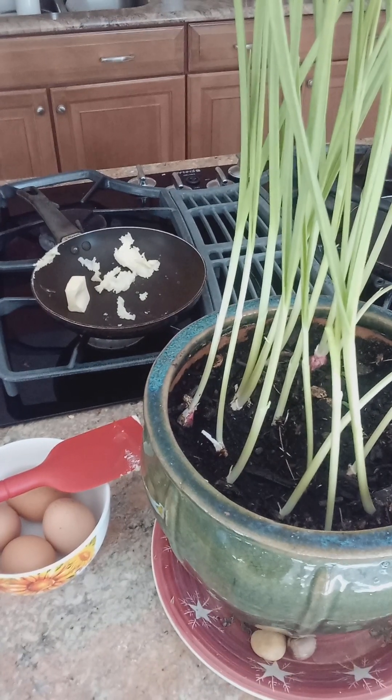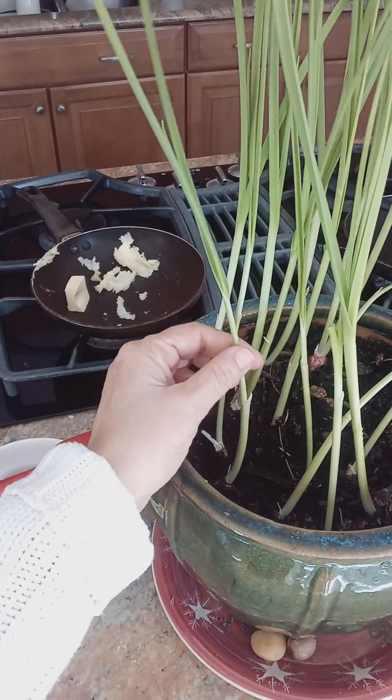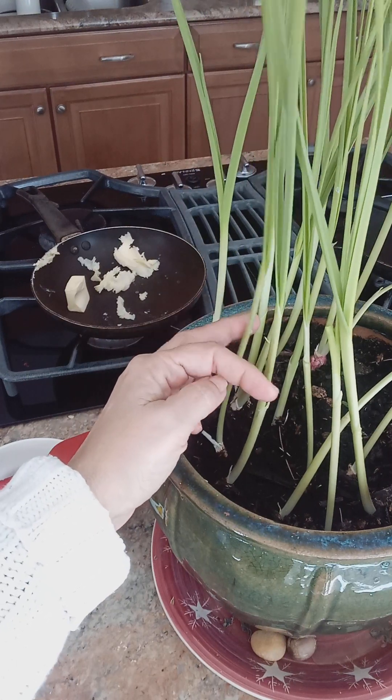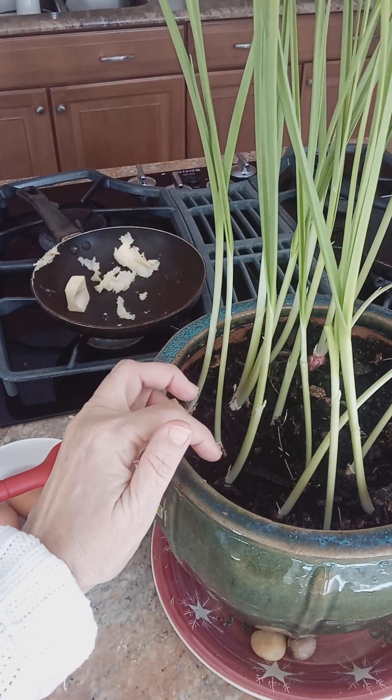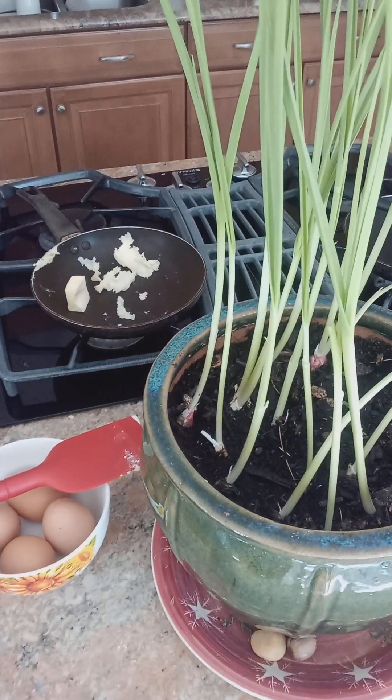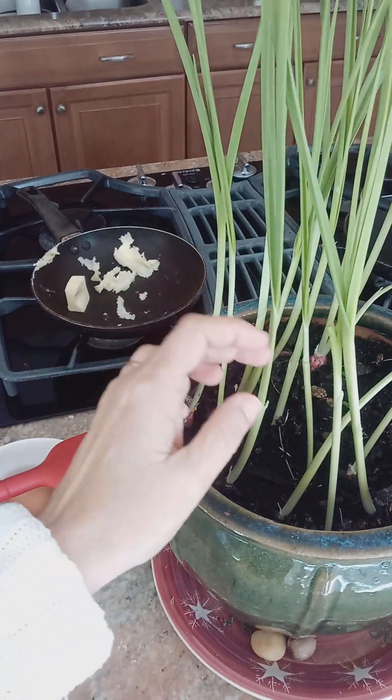What I do is I put in little garlic cloves just right from the clove of garlic, put it in root side down, and in about 15 days just water it, keep it in a sunny place, and it will sprout up like this.